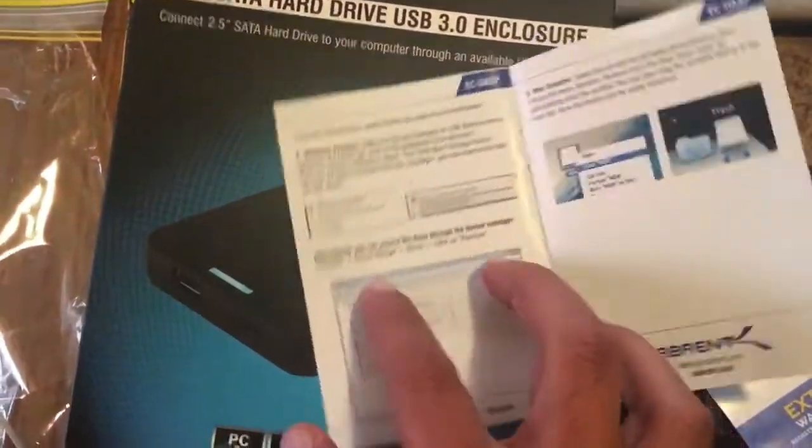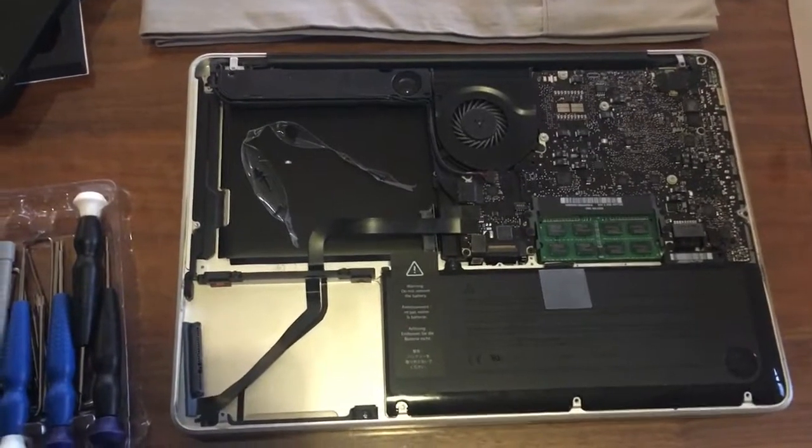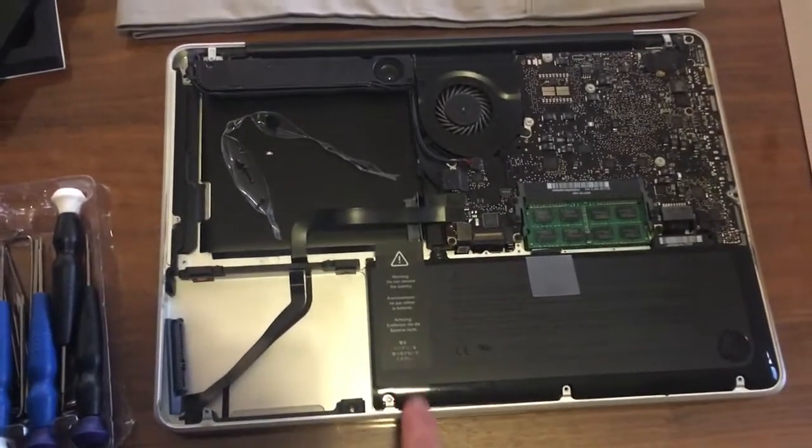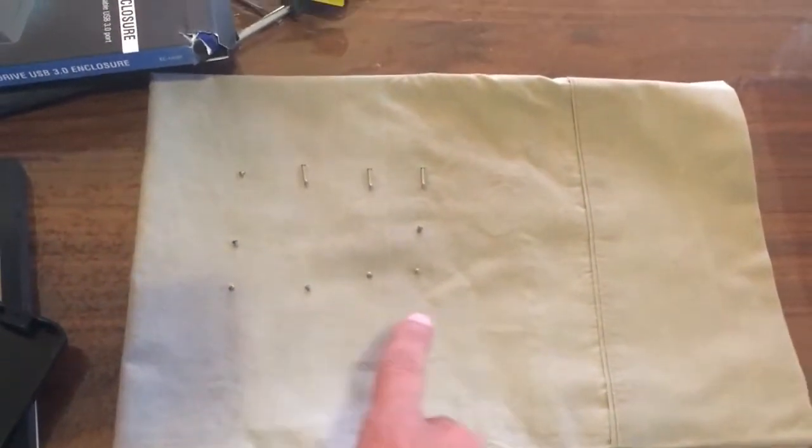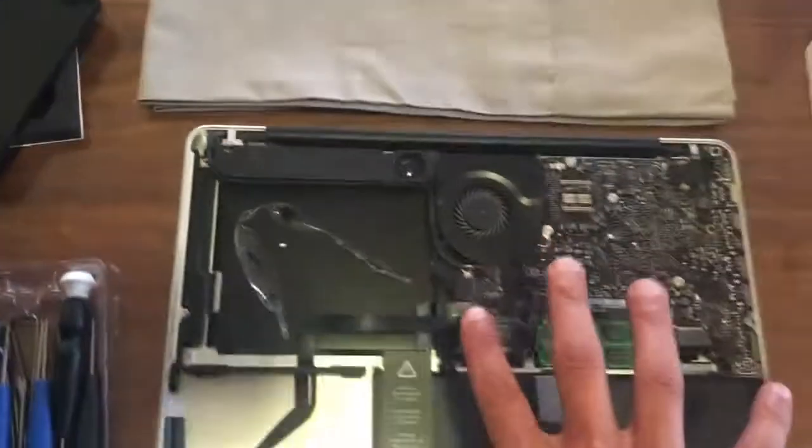Close it and do all the installation. For organisation's sake, when you open one of these up, it's better to have something like a cloth to keep all your screws in the exact order you removed them.